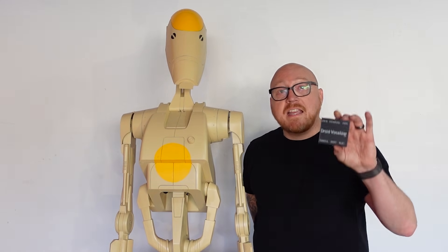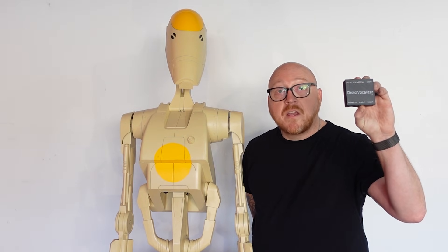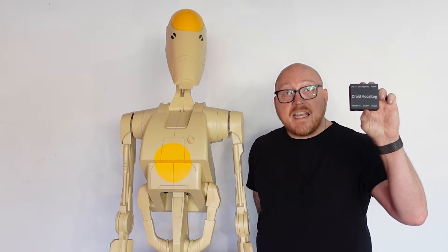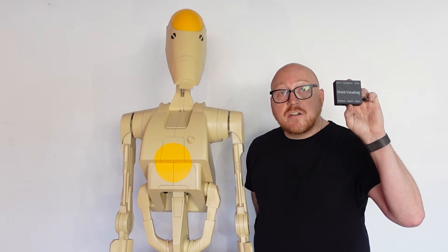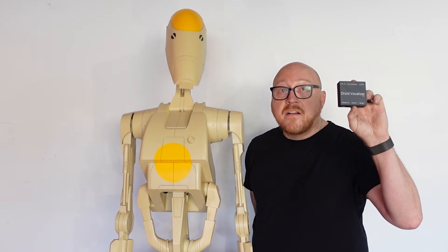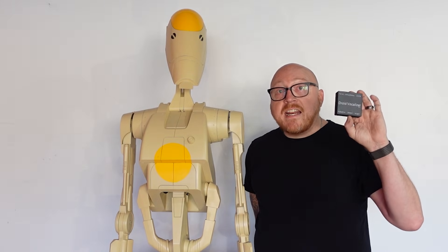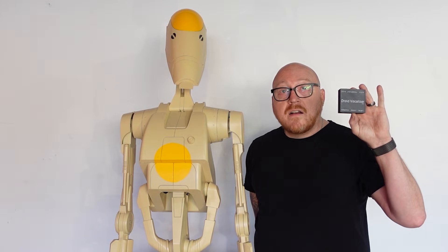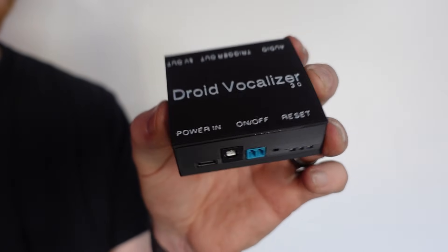The reason he's able to talk is this: the Droid Vocalizer version 3. It's the most advanced Droid Vocalizer we've created. It's able to be used in every single Droid Division droid that's been produced so far, and has over 1,000 sound clips on it. It's a universal device that you can plug into any droid, and it's Wi-Fi based. You can control it from your phone or your computer anywhere that this and your device are on the same network.